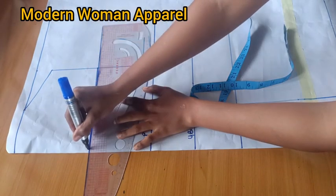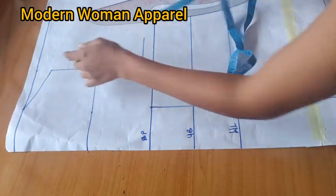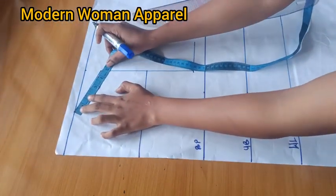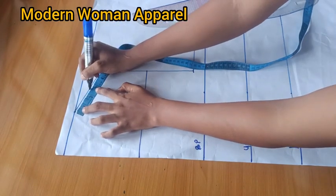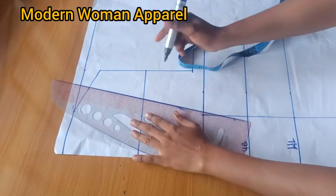I'll make a straight line at the 6-inch off shoulder drop. On the shoulder slope I'll divide what I have there by two, make a mark on the midpoint, and connect from that point straight to the bust point line.